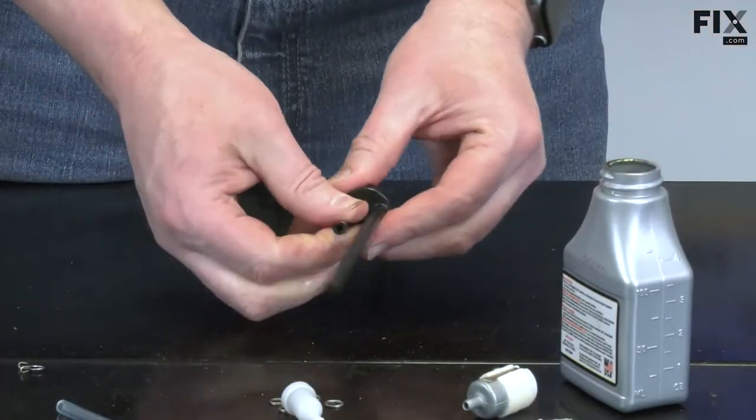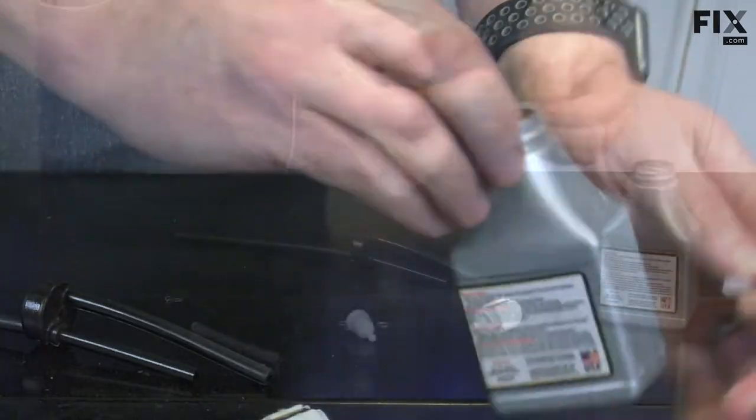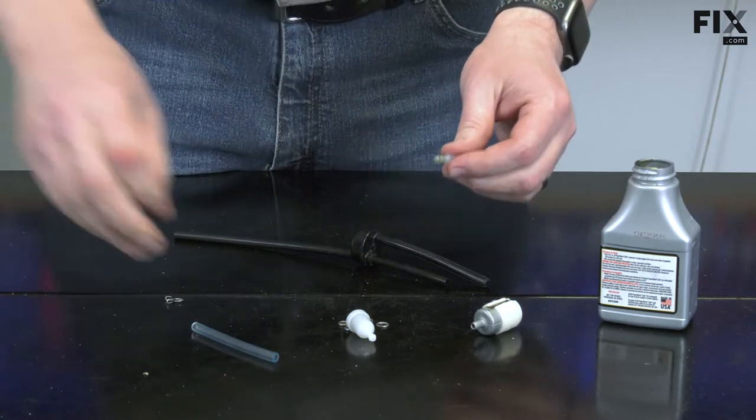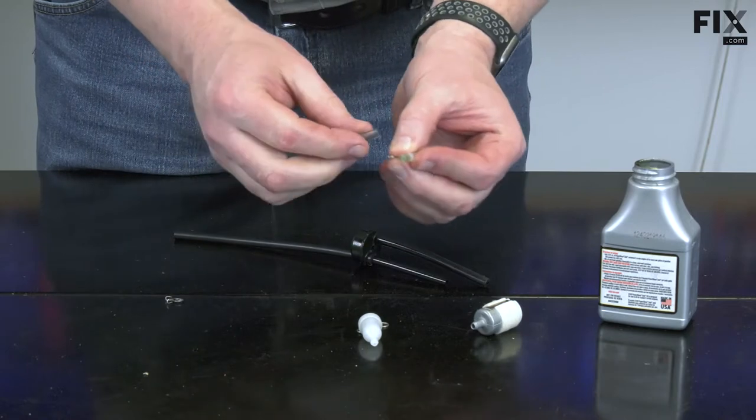I'll pull the necessary amount of line through the grommet. I'll apply some of the two-cycle oil to the plastic nipple and install the return line.